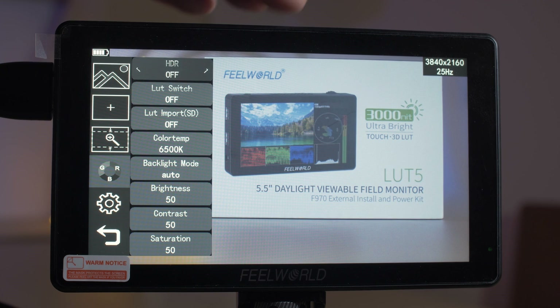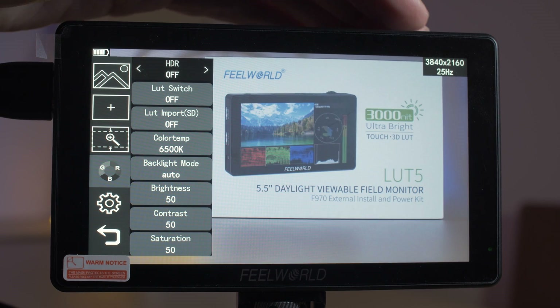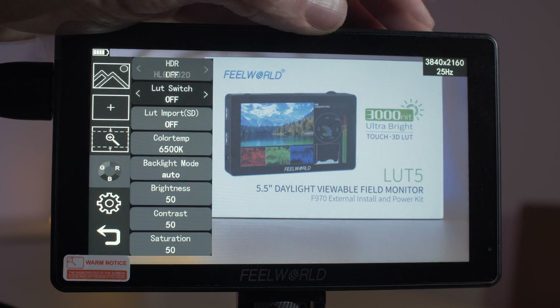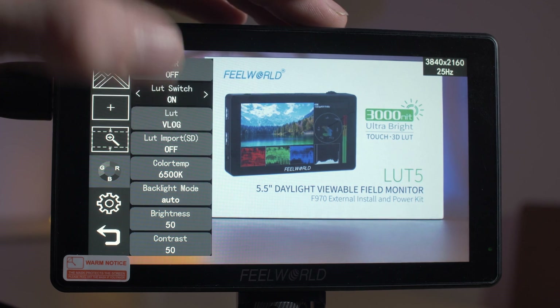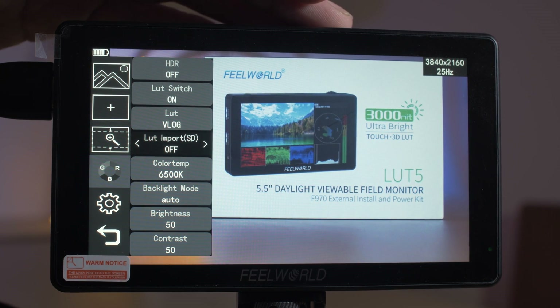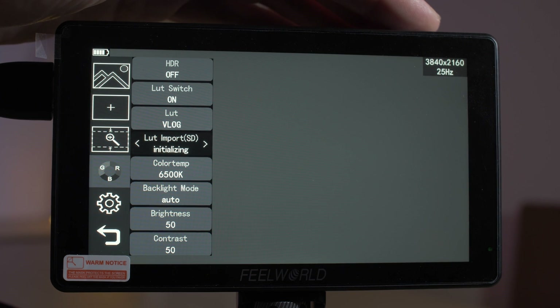The monitor does claim to support HDR monitoring with three different presets — I wasn't able to verify this — but it does have a number of included LUTs, which is very handy if you're filming in log. You've also got the ability to load your own custom LUTs in the .Q format.